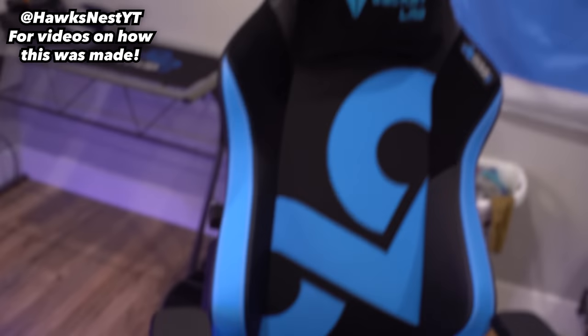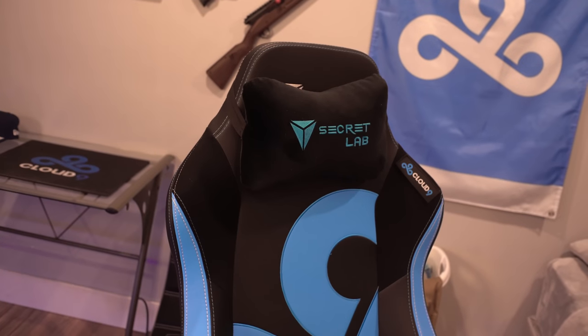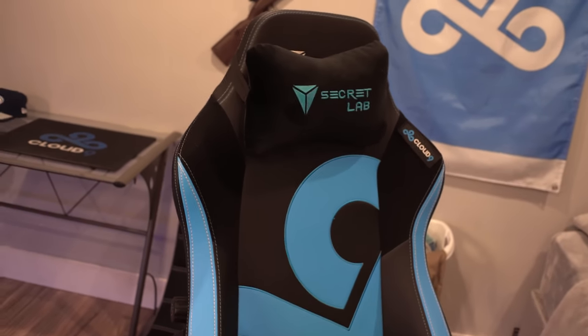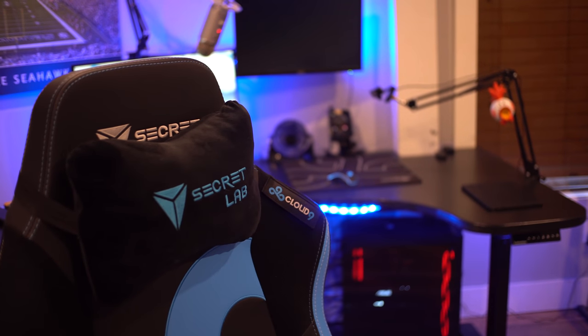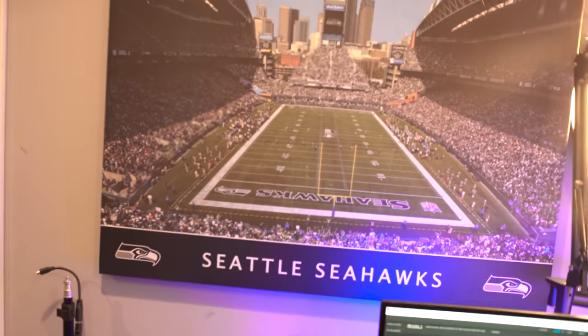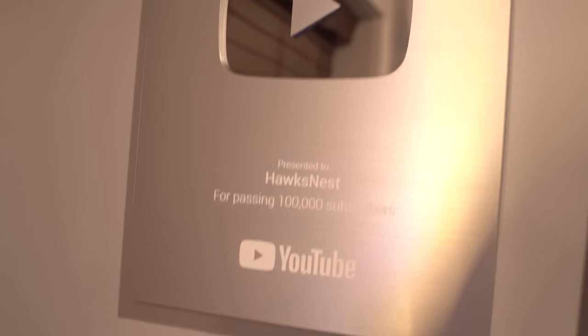Probably the last desk item is my SecretLab gaming chair — I got the Titan model Cloud9 edition. Super comfortable, highly recommend it. It is pretty expensive, but if you can afford it, definitely get it. For stuff unrelated to the desk: I have a Seahawks poster, my 100K plaque from my HawksNest channel — thank you guys for that — and another Seahawks poster. My name is HawksNest because I'm a Seahawks fan.